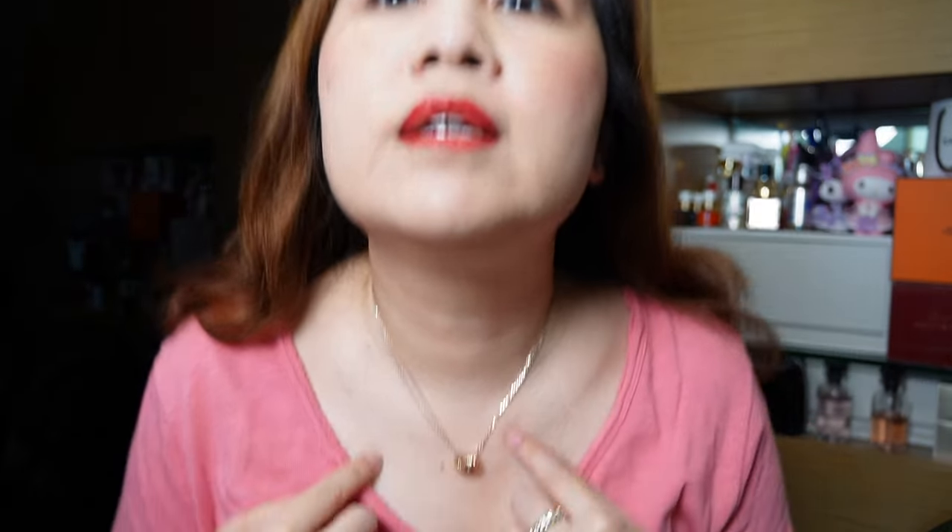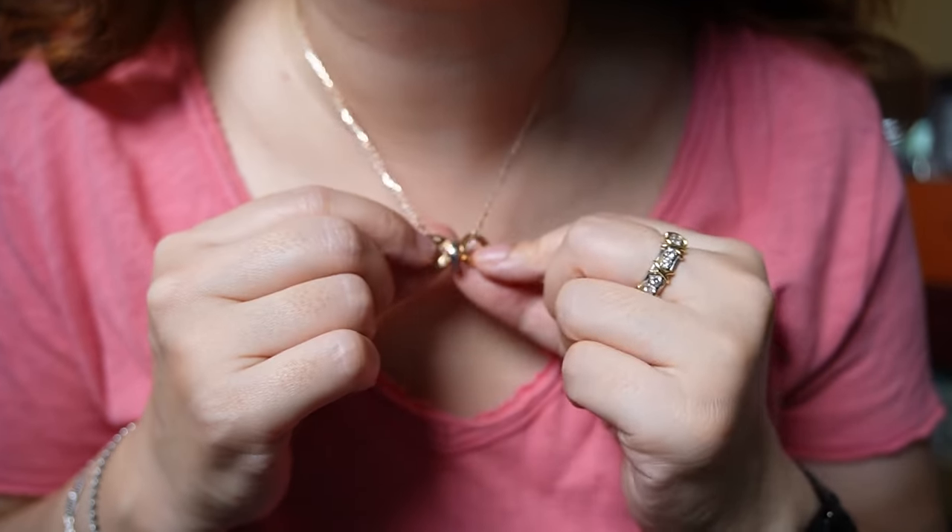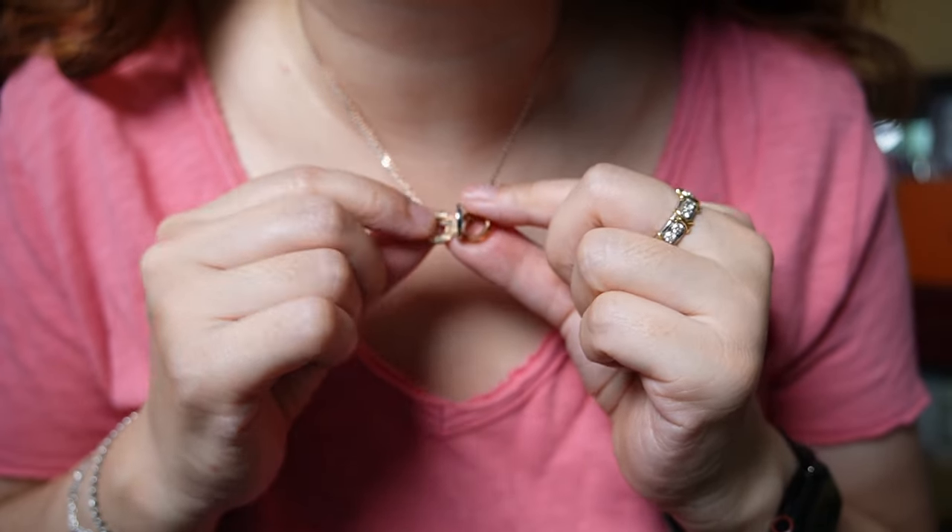Let me put this on so you can see how it looks on me. I've worn the necklace on the longest setting. I can show you slightly up close — you can see it has those three rings and you can kind of play with it.